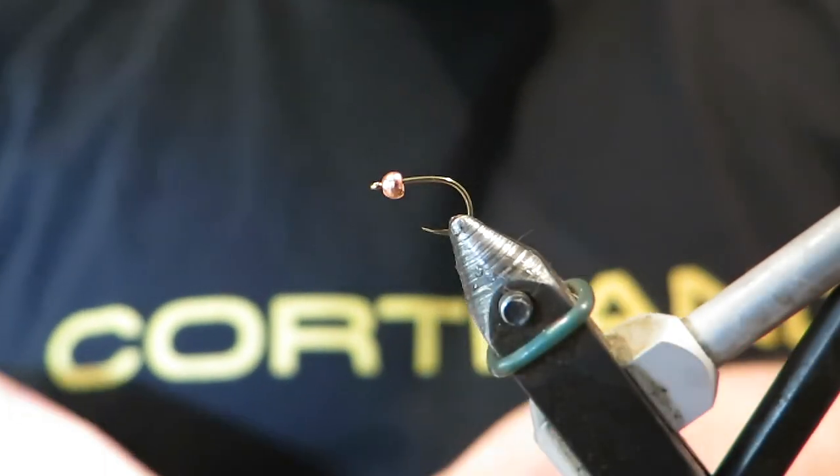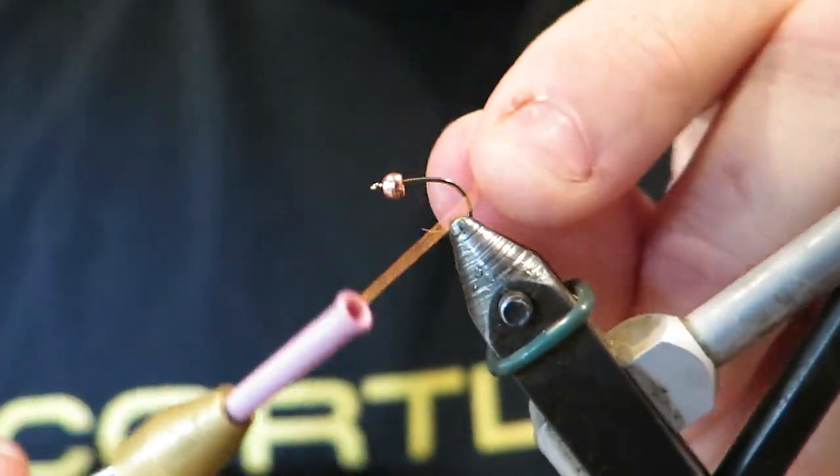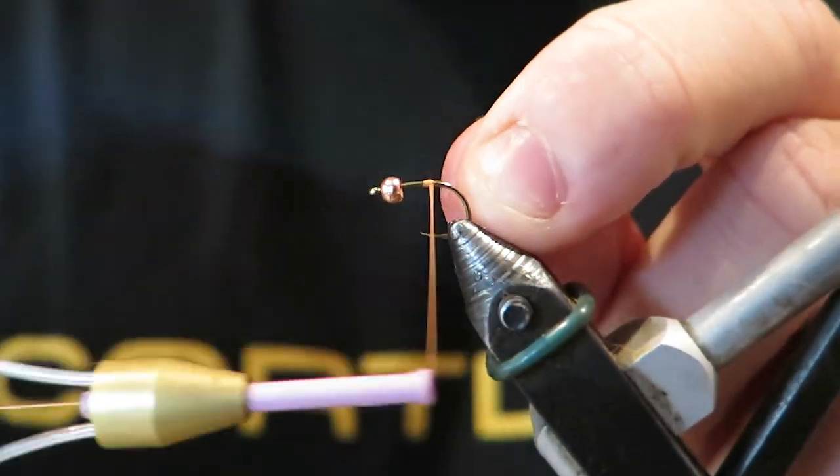Hey everyone, back with another simple practical river fly for you guys and this one's an old favorite of mine. It is a hare's ear grub.